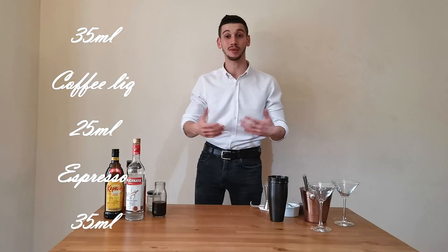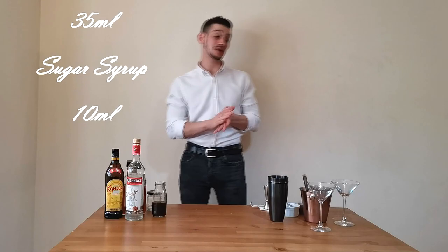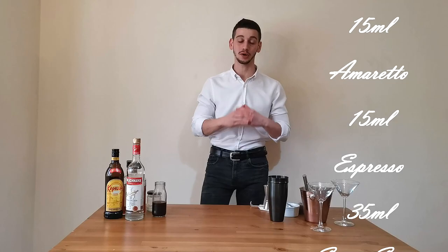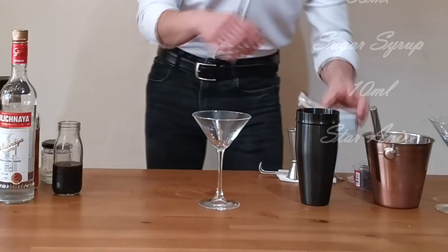Today we're going to see the espresso martini the classic way, and then a little twist on the espresso martini with a touch of amaretto and star anise, which makes a nice, spicy, refreshing coffee flavor cocktail.